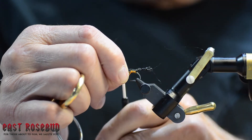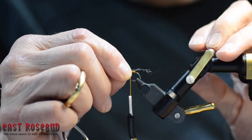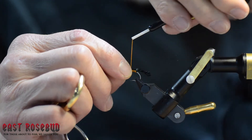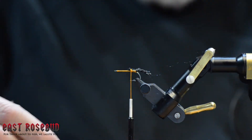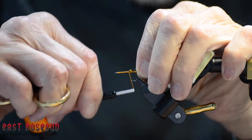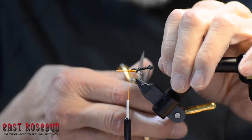Now, why the GSP thread? It's there to help keep this from pulling out. If a vicious tooth gets caught in this poly yarn, you could pull it right off the hook. The GSP anchored the way it is will help to keep that from happening. Trim that off and really make sure it's wrapped down tight. We'll say I put a little more zap-a-gap on there.